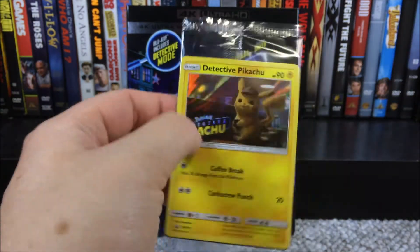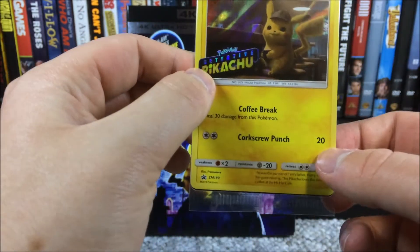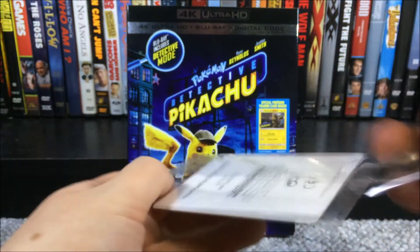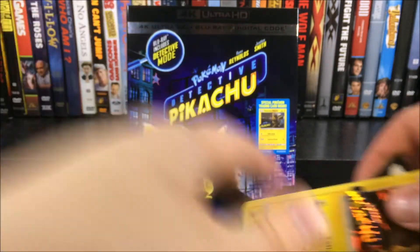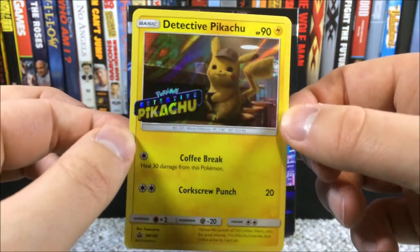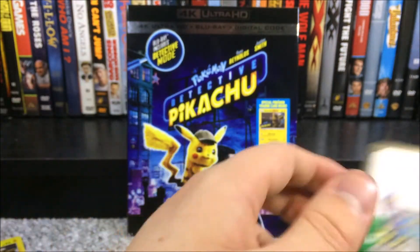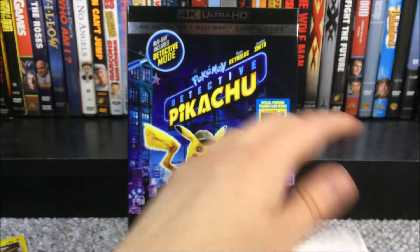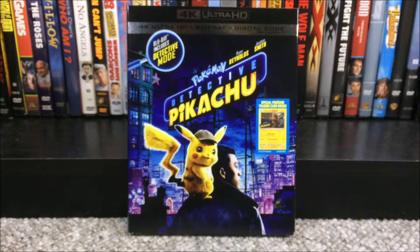The card has 90 HP and a pretty shiny picture of Detective Pikachu. It has Coffee Break — heal 30 damage from this Pokemon — and Corkscrew Punch, which does 20 points of damage. Here is what the card looks like up close — it's pretty much a regular Pokemon card. Also included is a Pokemon Trading Card Online card, basically telling you about the online trading card game, and a little card that says 'Promo Card Detective Pikachu.' Pretty cool that they decided to add those.